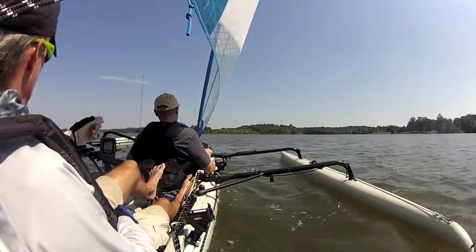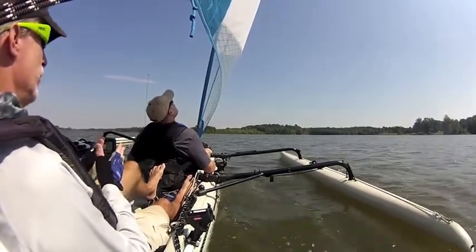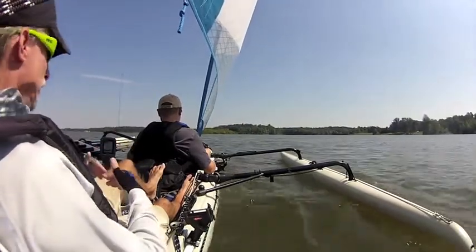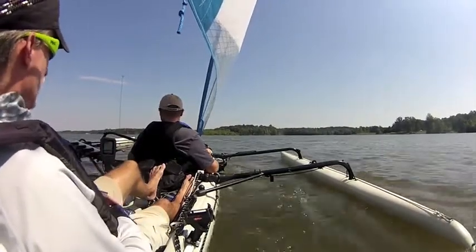If you're headed upwind like this, close haul is not always your fastest point of sail. Sometimes you can bear off five, ten degrees and pick up a little more speed. You may have to sail further to get where you're going, but if you pick up enough additional speed to outweigh the additional distance, then you're better off.